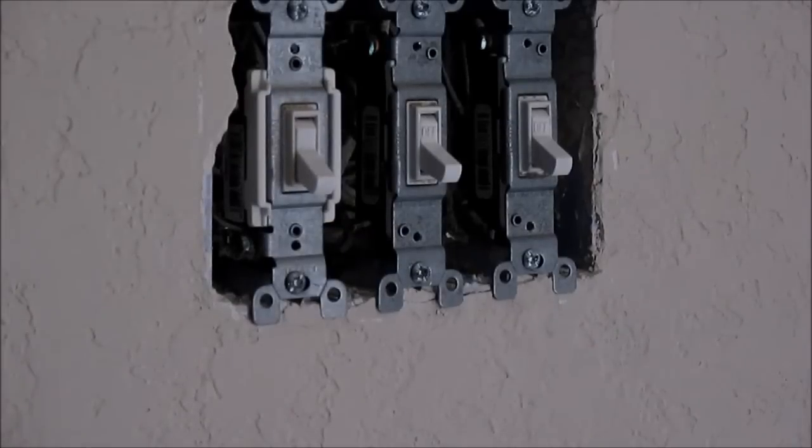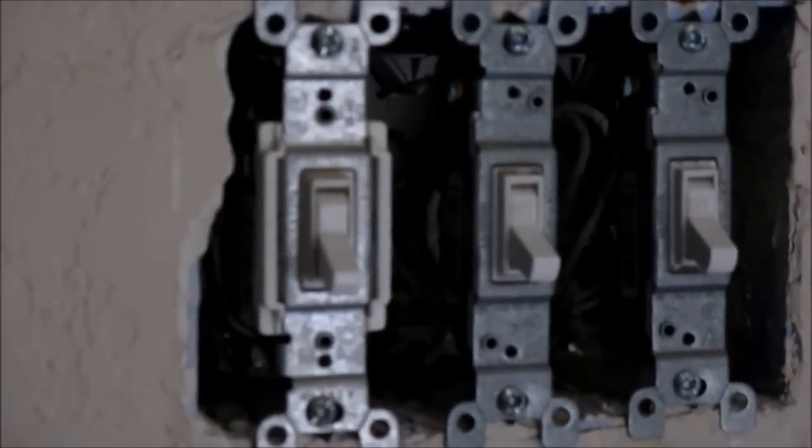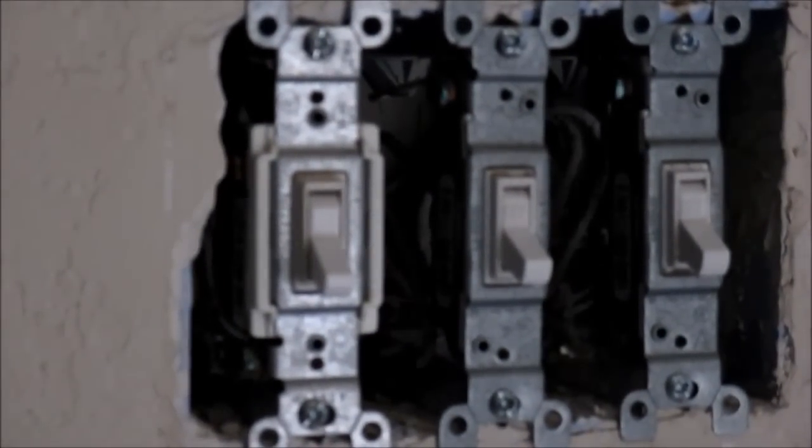We have the three front door light switches right now and we've taken off the base plate for it. I just wanted you to see exactly what it looks like at the beginning here. You can see all the way into the box and you can see that we did have three regular switches in there before.